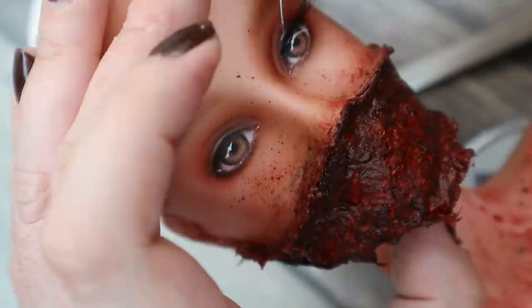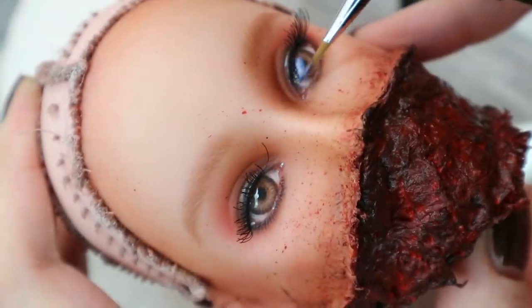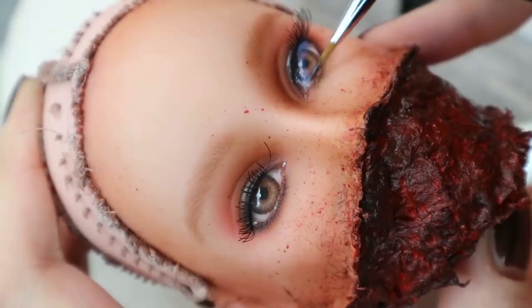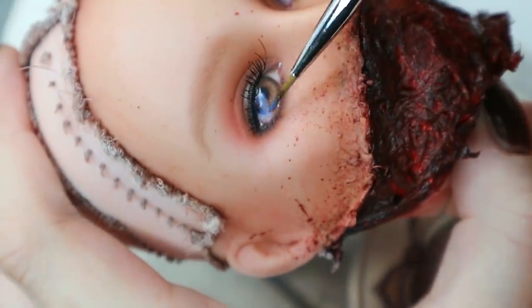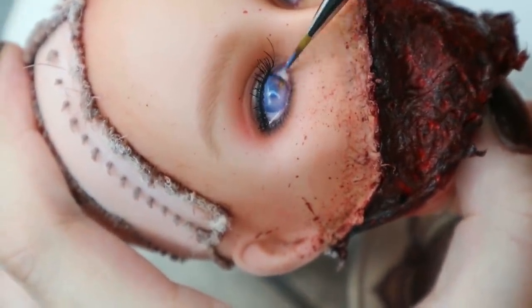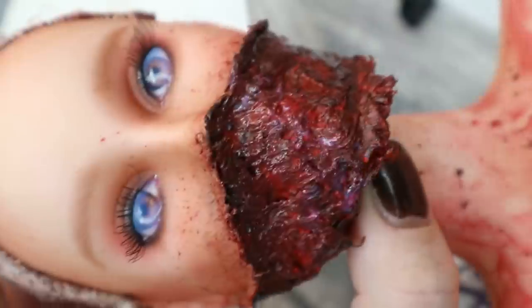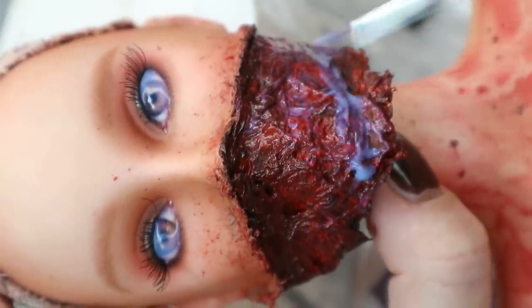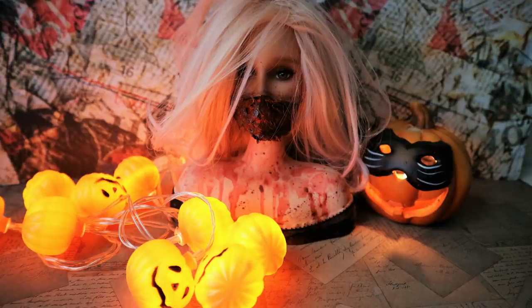And then to all this beauty I still need to add false lashes and a touch of glossy varnish. And here is finally the end result! I don't even want to know what could have happened to this girl — let's just think about it as some spooky Halloween makeup, and that's it!